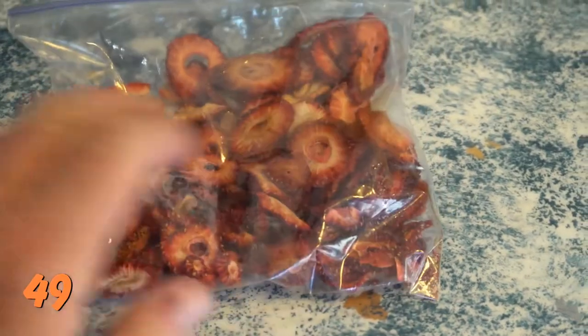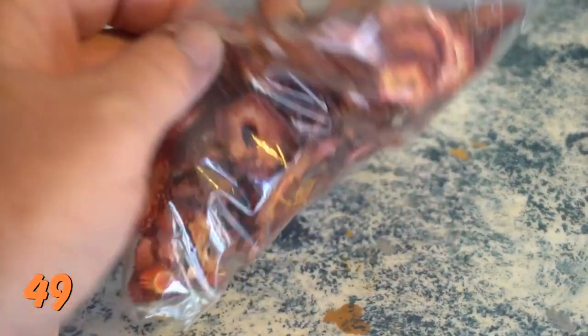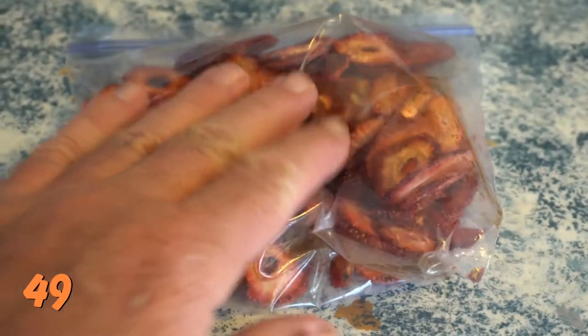Number 49: Consider dehydrating and vacuum sealing your own food to save space. This is something I do all the time — I vacuum seal as much as I possibly can before I put it in my cooler.